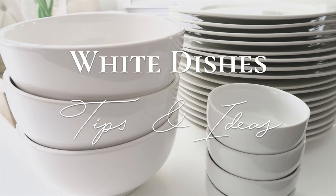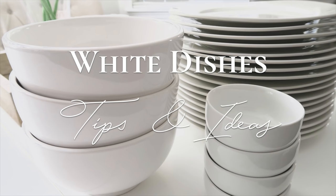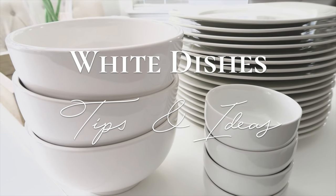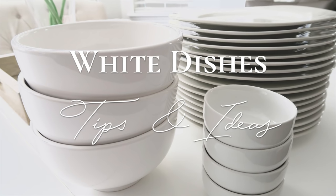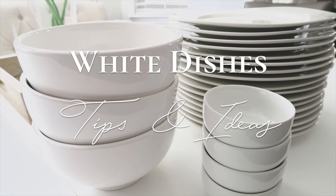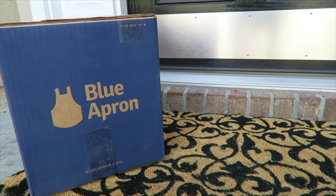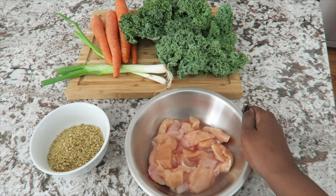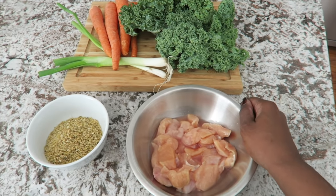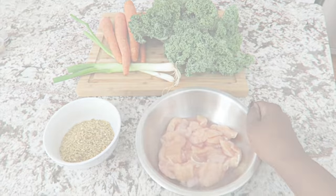Hi friends! I hope you all are doing great. It's me Nikki here to share with you my tips on white dishware — why I love them, how I use them, how to shop for them — and I'm going to answer your questions about white dishes. This video is sponsored by Blue Apron, a service that can help you get out of that meal planning rut by sending fresh ingredients to your home so you can create chef-inspired meals. So let's get started.